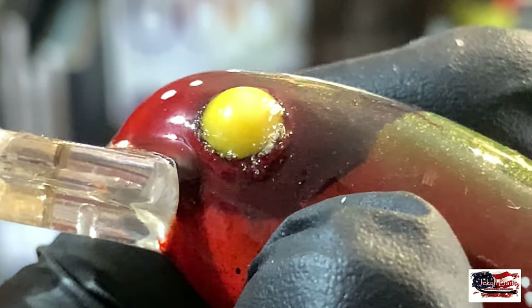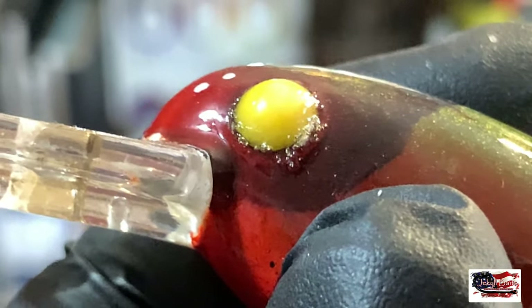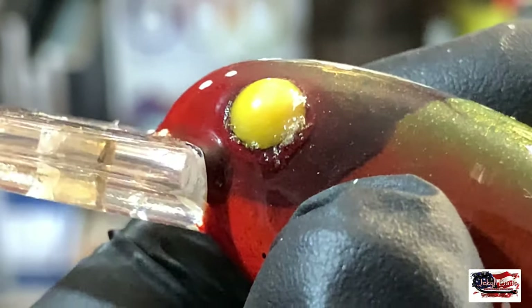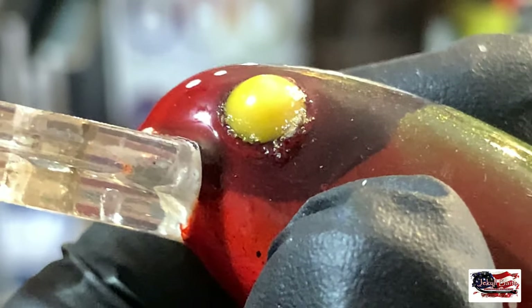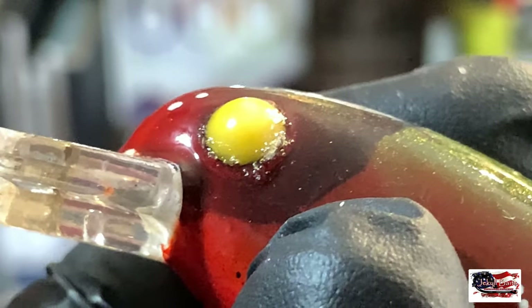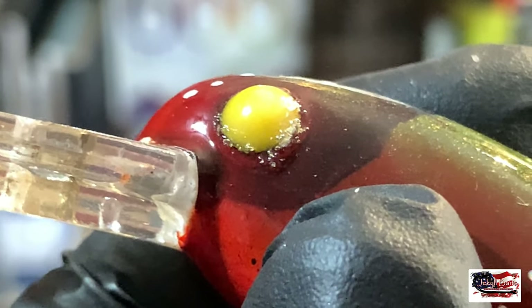If you have wet, tacky super glue that's not completely dried and you dip it into KBS, you get a reaction. And if you do it over and over again, it's going to harden your clear coat because there are different chemicals coming together.